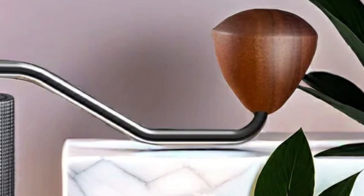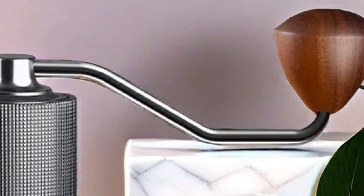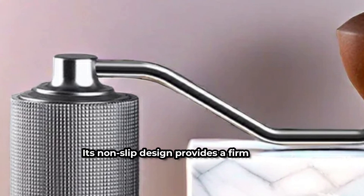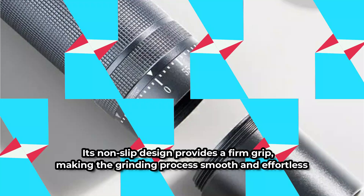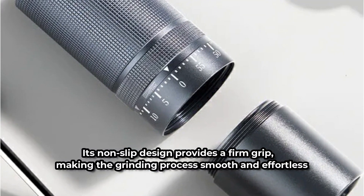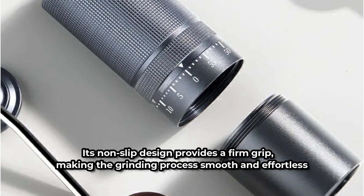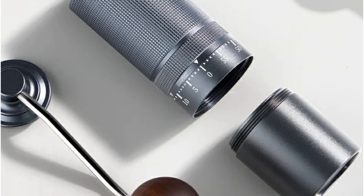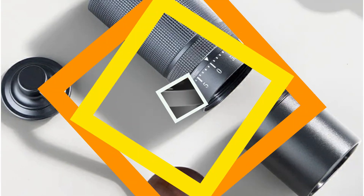The aviation aluminum alloy body not only exudes elegance with its classic three-dimensional lattice pattern but also ensures durability and ease of handling. Its non-slip design provides a firm grip, making the grinding process smooth and effortless. Despite its compact size, this grinder boasts a surprisingly large capacity — with the ability to grind approximately 20 grams of coffee beans at a time, it's the perfect companion for serving 2–3 people without sacrificing efficiency.